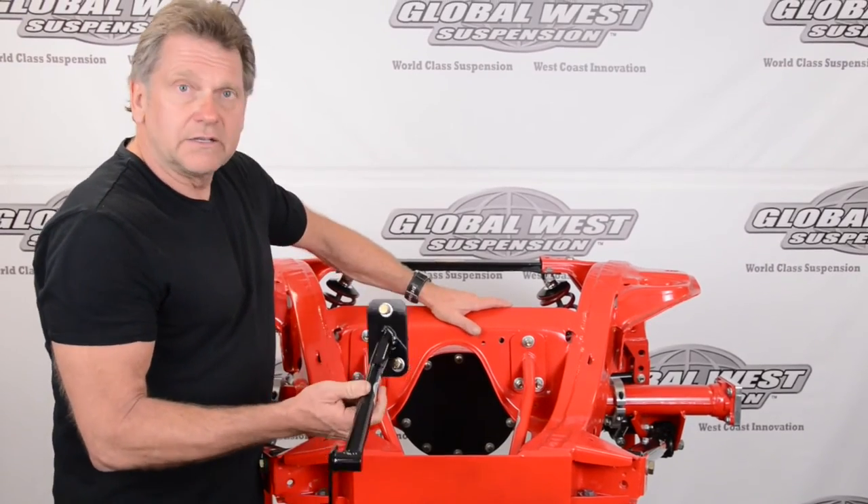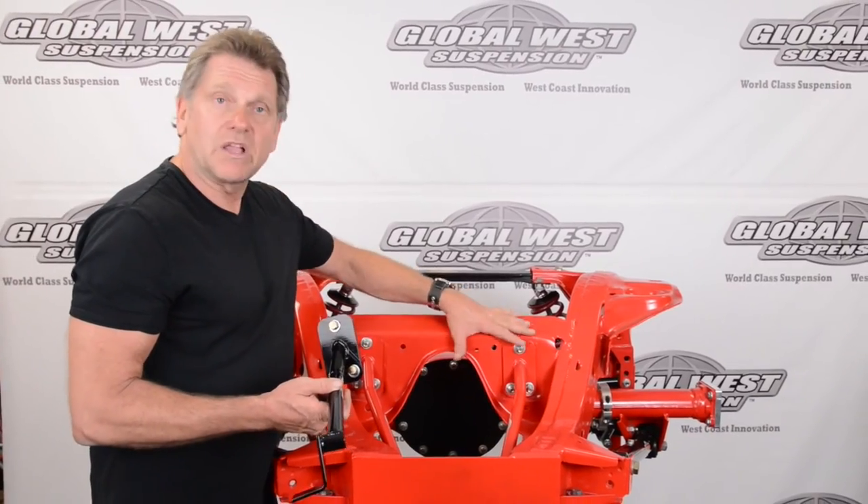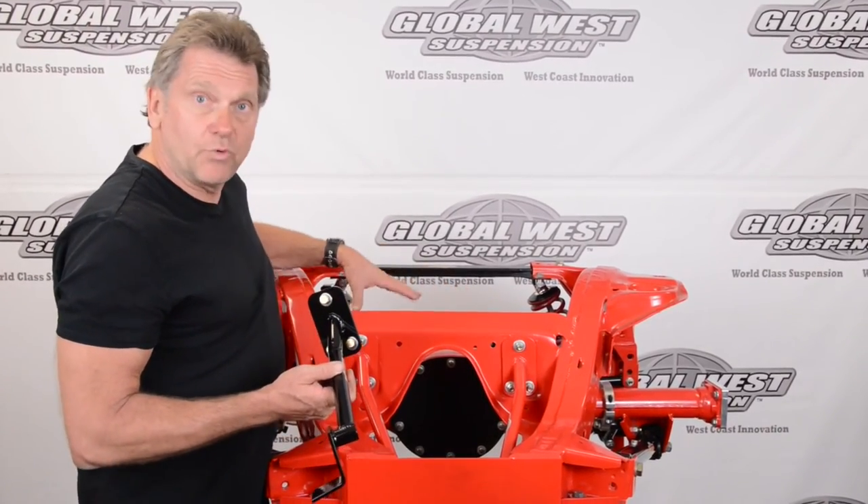The part number here is TS-84R for the right side. TS-84L is going to be this side. We really recommend putting both on. Even if you only have one upper control arm, I would advise putting both sides on and strengthening this entire area. On an Impala, this is something you really need to do, especially if you've got some horsepower and big tires — whatever the condition, this is something that's important.